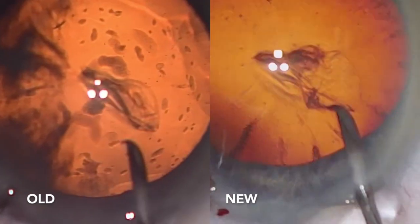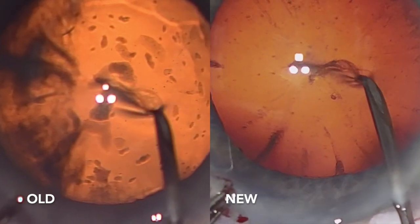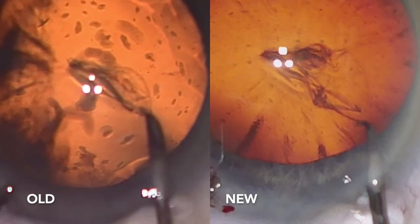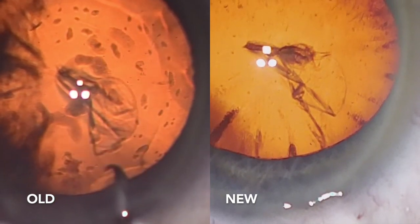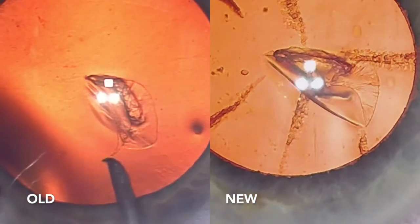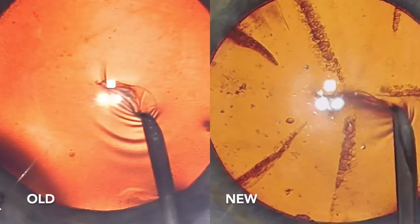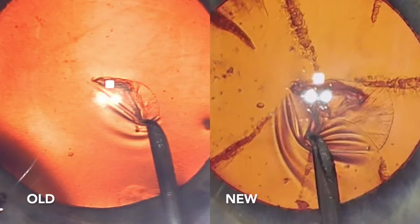Let's show both these techniques side by side. I'm going to show this in slow motion — slowed down to one quarter speed. The new technique is on the right-hand side here. I've done this for the last 500 cases or so. We'll slow this down to one quarter speed so you can appreciate the difference in technique. Feel free to pause the video and rewind to appreciate the mechanism behind this technique.